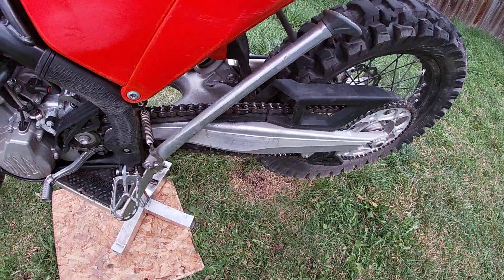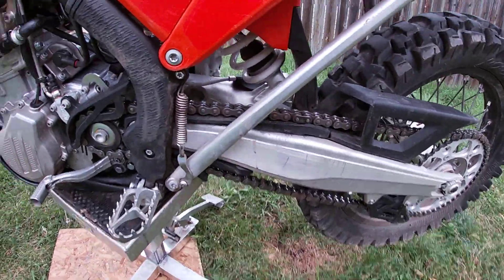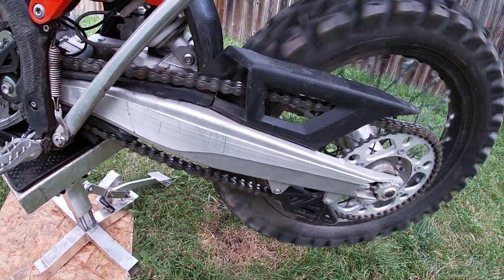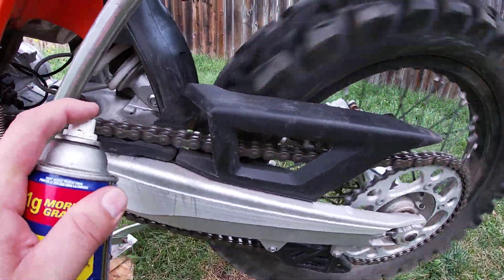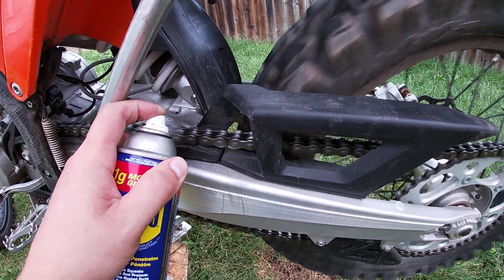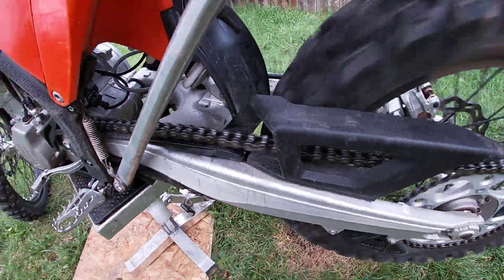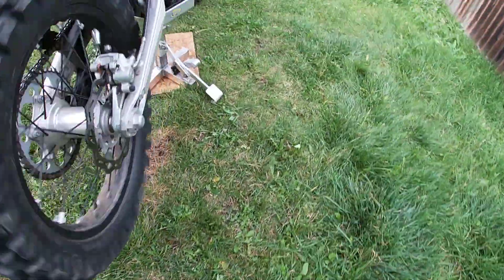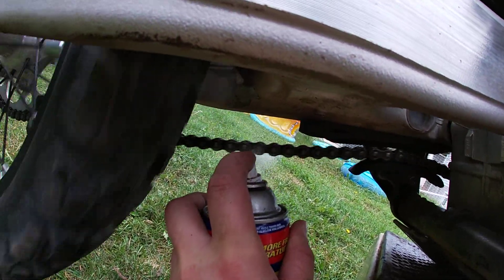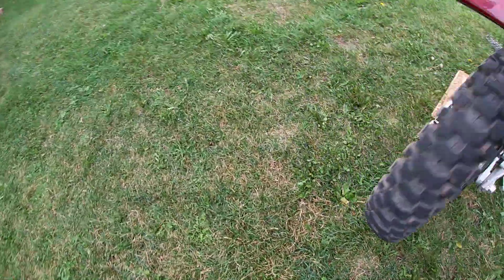Now what I do is start the bike up again, put it in gear, and watch as I lube the chain. I'll do it on a 45-degree angle. Keep your hands away from that chain and sprocket here. I'll come over on the other side and spray under here — we'll get this side too.